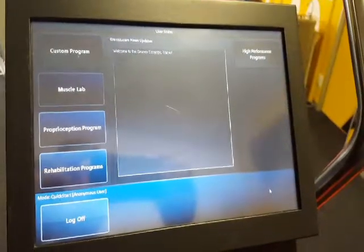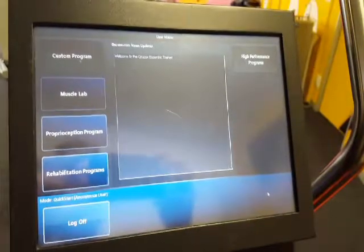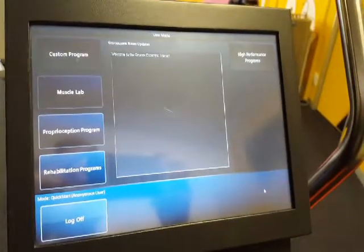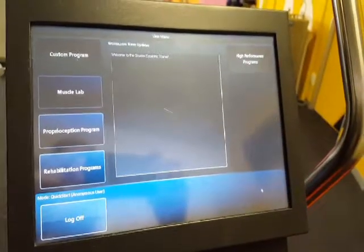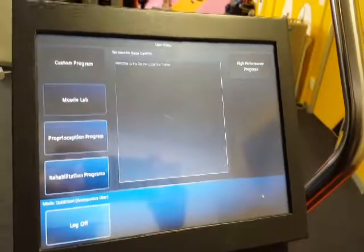Over here we have the user menu of the Grucox and the different programs that you can use. There are custom programs that you can design yourself to suit your athlete's needs, and there's the muscle lab which has the different testing protocols.